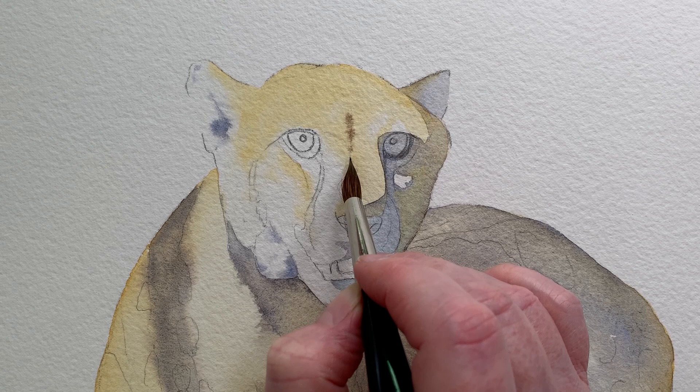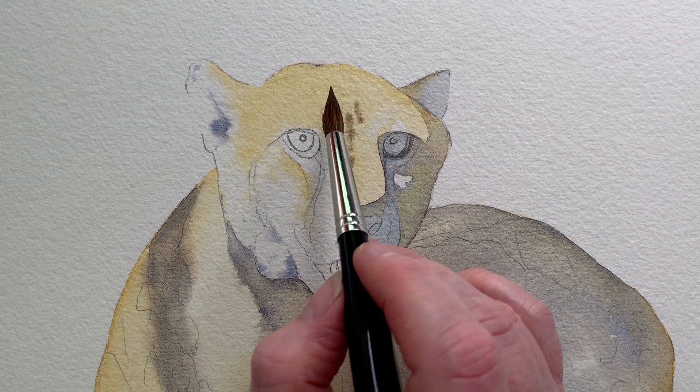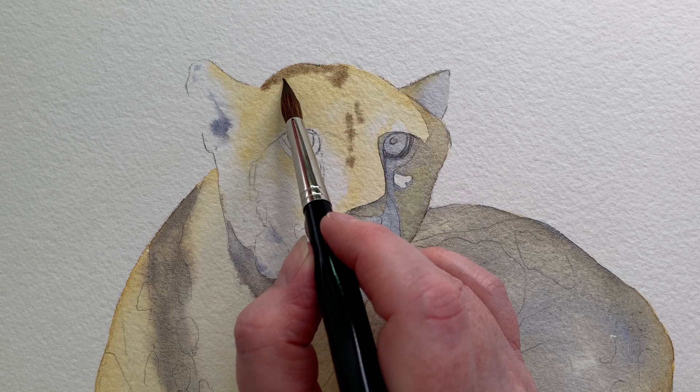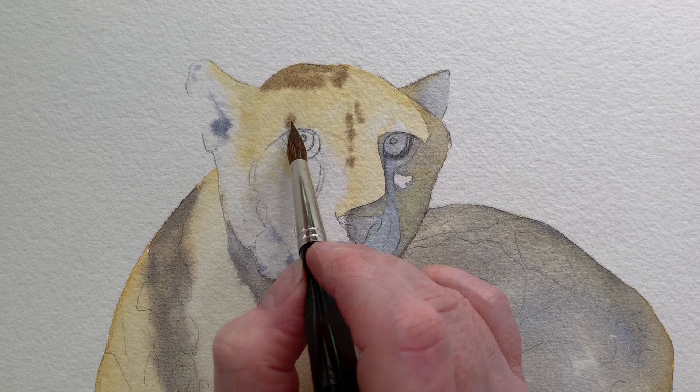I saw some brown markings on the head, so for that again I used French ultramarine and burnt sienna but I mixed a bit more of the burnt sienna in it to make it more brown, and I painted them in on the wet paper. I wanted soft edges on the marks, so it's easier to do that on wet paper.